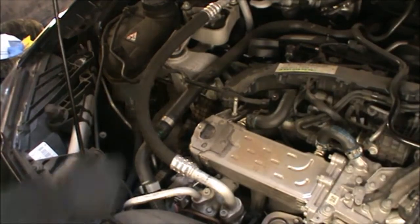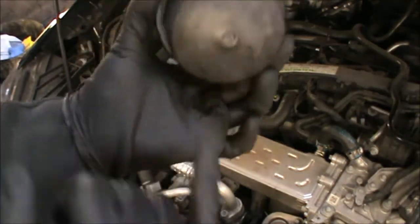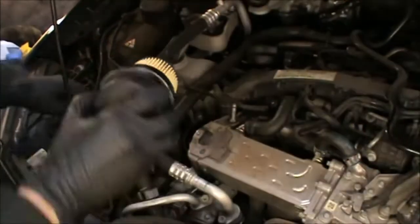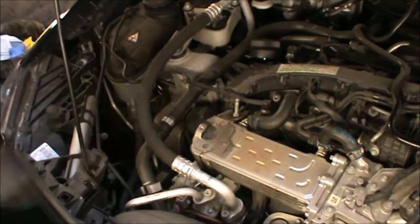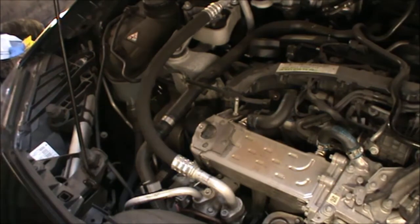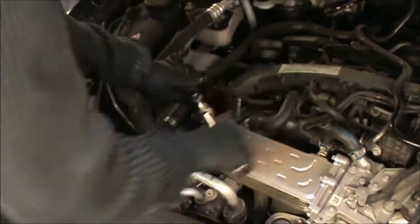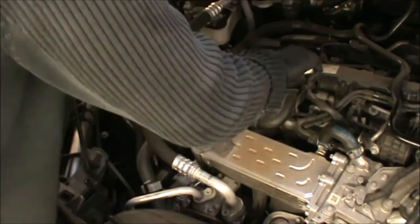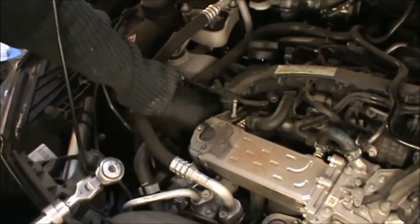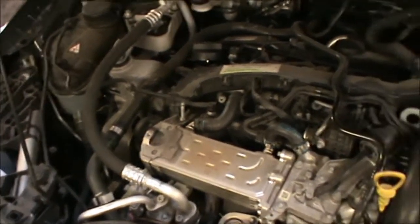Now we're gonna refit our oil filter. On the cover here it states 25 Newton metres, so if you have a torque wrench you can tighten this to the required amount. Okay, the filter's in there now. Now we're gonna be topping up some oil.